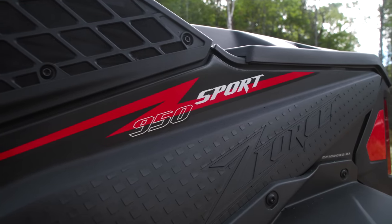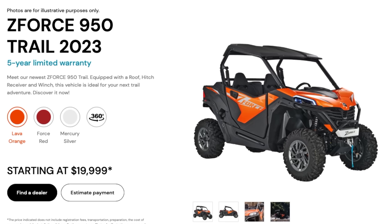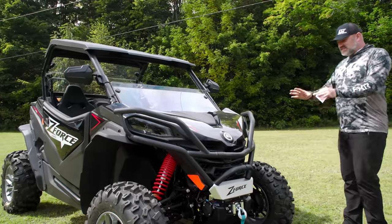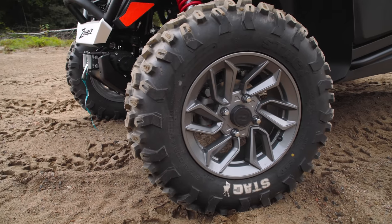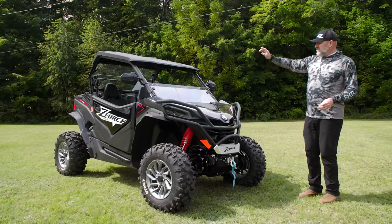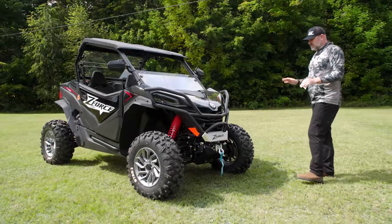Let's talk a little bit about the specs. The Sport model differs from the Trail model in that this is 60 inches wide. There is also a 950 Trail, so you don't have to get the Sport to move up. This is 60 inches wide, has 12 inches of suspension travel in the front and 12 and a half in the back. It's riding on 27-inch Stag tires on 14-inch aluminum wheels. It comes equipped just as you see it, except for the windshield and the rear screen — those are the only two accessory upgrades. It actually comes extremely well-equipped.